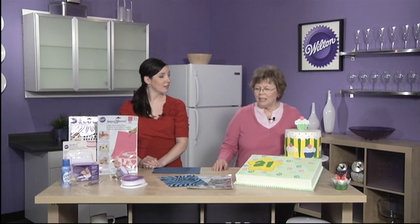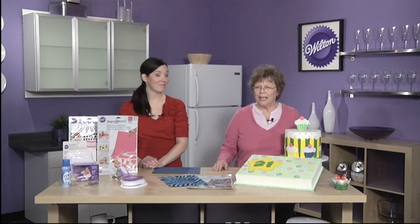From pre-cut letters for your messages on the cake — something you hate to do is write on a cake — to punching out designs for flowers and circles and various borders, you can create an amazing cake.